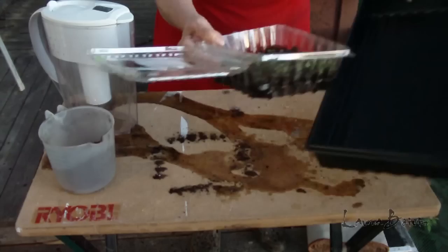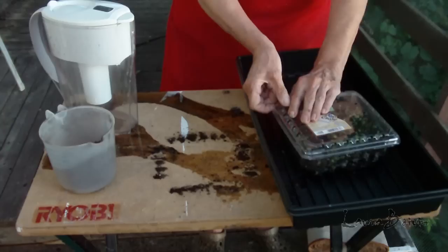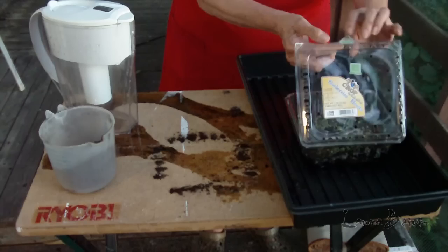And then I'm going to put this top on, and we're just going to see what's going to happen, hoping that this will work out. I hope it does. If it doesn't, you'll never get to see this video. Well, maybe you still will — maybe you can learn about my mistakes.